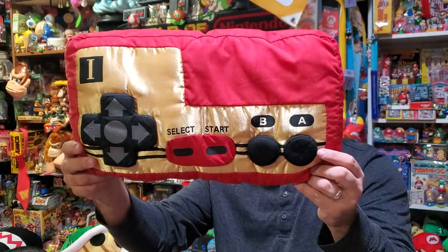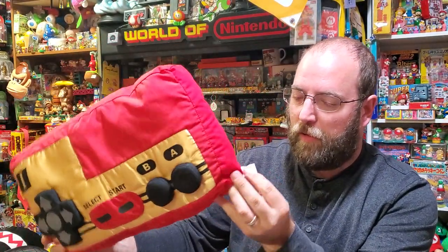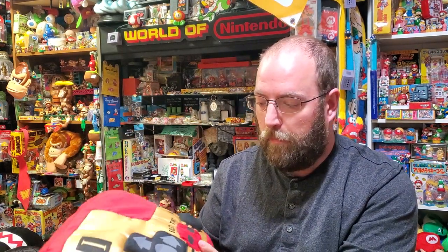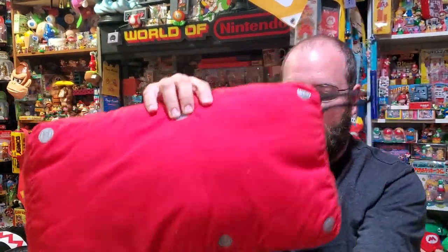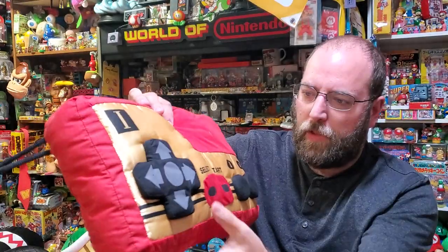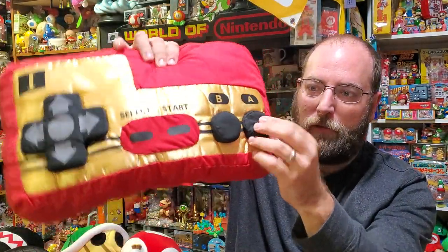How about some Famicom controller plushies? These were 2004 Band Presto. It just says Nintendo Family Computer. It's very small, just a little loop here, and it's a nice little printed-on detail. The D-pad and the buttons are actually plush, which is very funny.